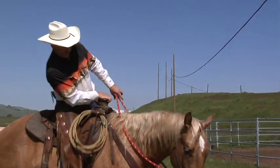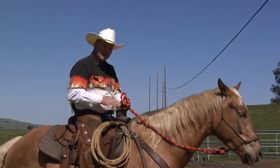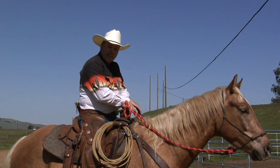And that's how you stop a horse from walking off on you. Having the reins, having good balance, squaring the horse up, and teaching him that walking off is not the correct answer — standing still is.